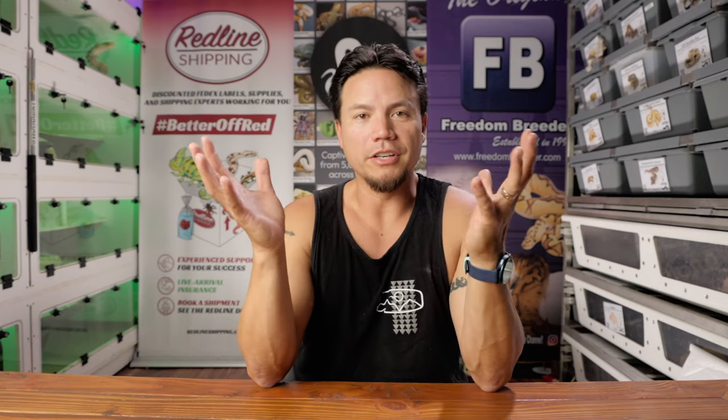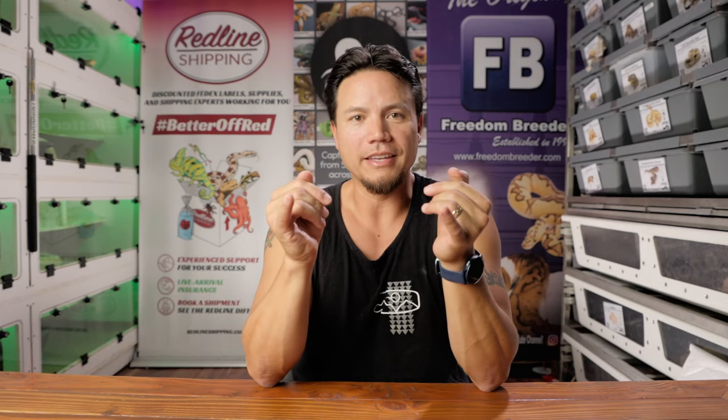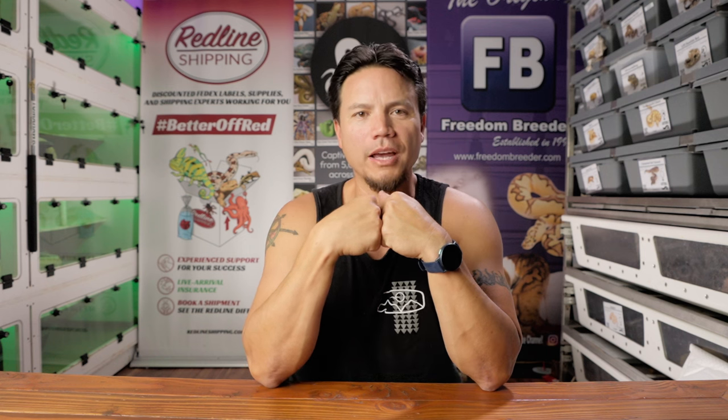Anyway guys, that's going to do it for today's video. I hope to see you at the LA Pet Fair this weekend. If not, that's okay. Leave a comment down below and let us know if you'd like to see another one of these videos where I go through and pick out some more photos. Take care of yourself, take care of each other. We'll see you on the next video. Aloha.